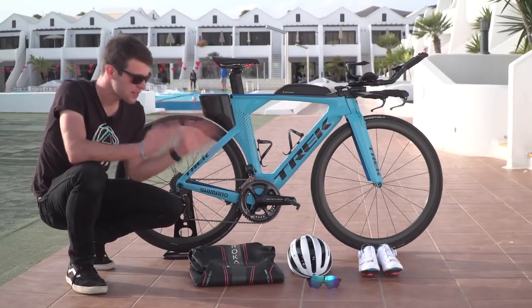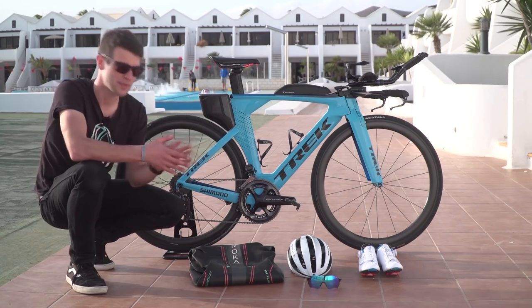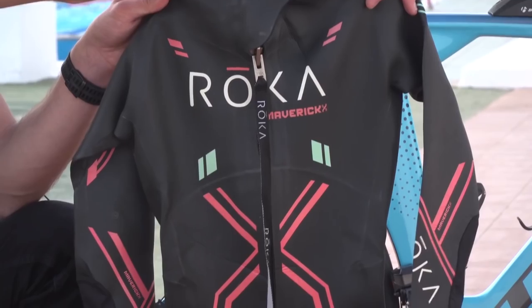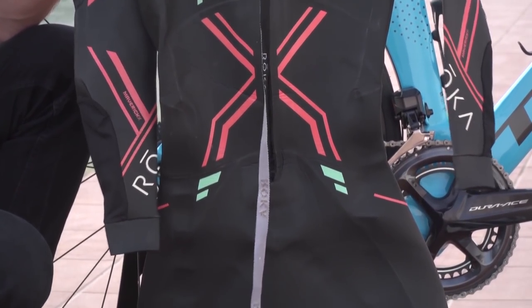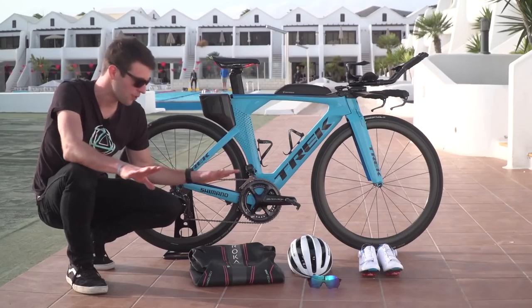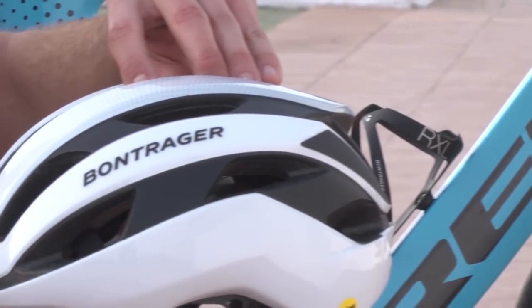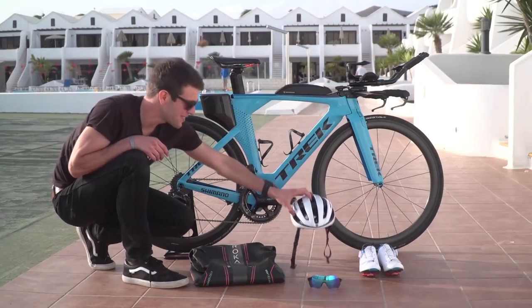Moving on to some of her kit — and she is here for training rather than racing, so this is more training specific. She's got her Roka Maverick X wetsuit, because apparently the swimming pool's quite cold here. Hella's a very good swimmer, very natural in the water, so this suit has a good neutral buoyancy throughout the whole suit. She's also got the Bontrager Circuit Helmet, which is incredibly light.